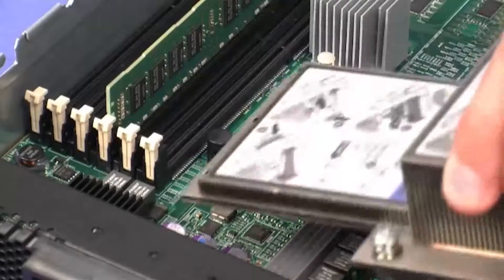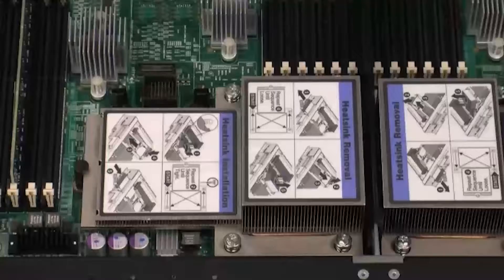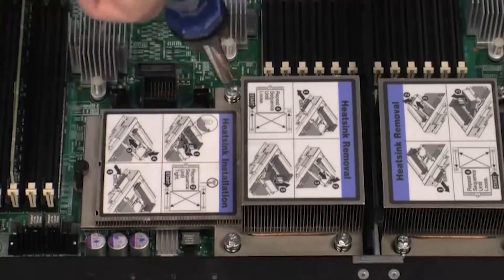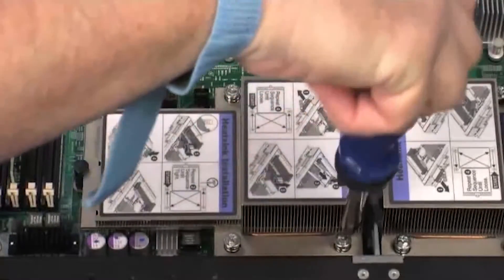To install the heat sink, align the tabs on the heat sink with the hole on the microprocessor bracket. Tighten all of the captive screws on the heat sink. Rotate each screw one full turn until each screw is tight. Follow the diagram on the heat sink for instruction if needed.